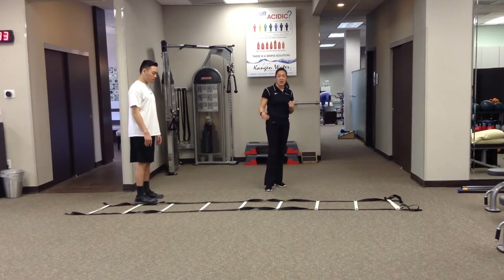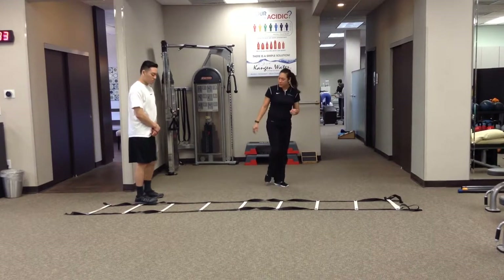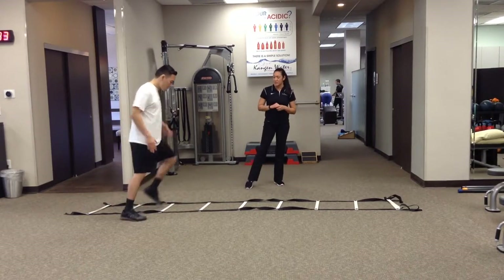He can also shift so his weight is staying in the middle towards the ladder and just kind of reaching out with his foot. So now it's not as much of a push-off of the outside leg.